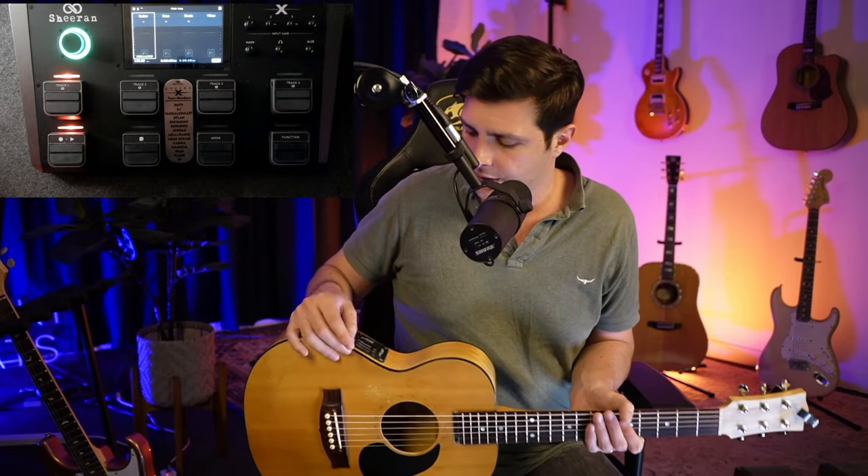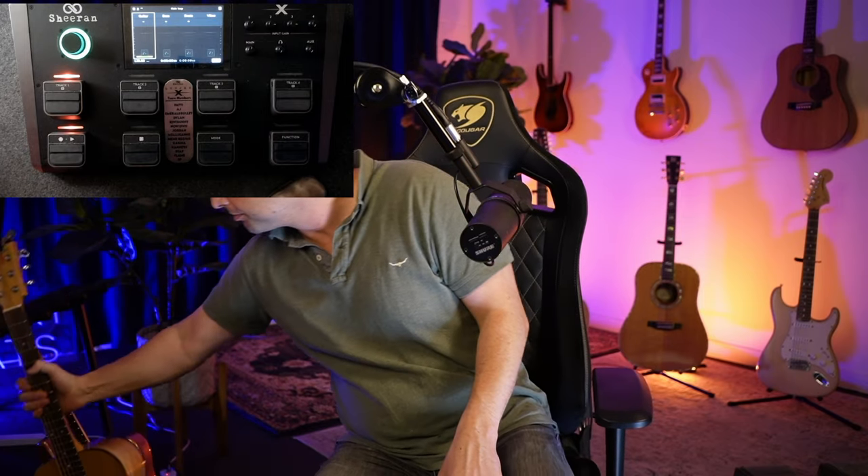Alright, we are back. This kind of deserves its own module. Now, what loop pedal do I get? Common question — like, do I get...